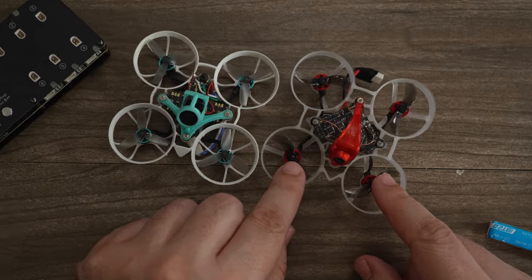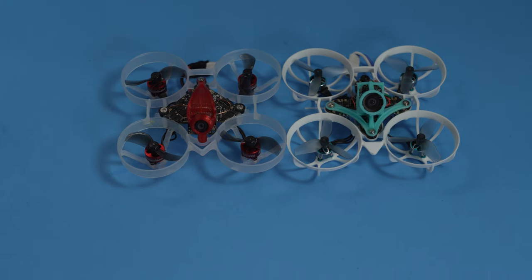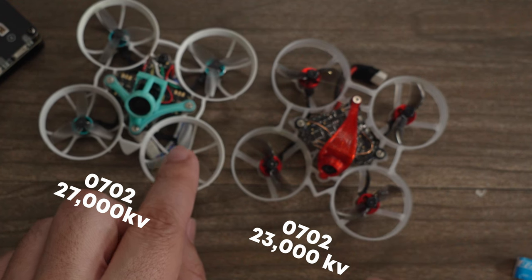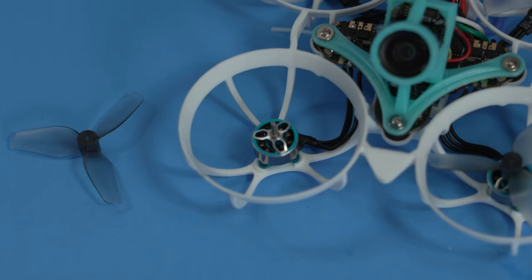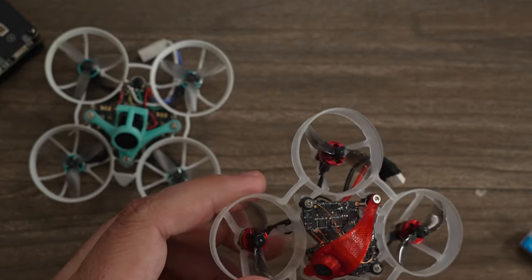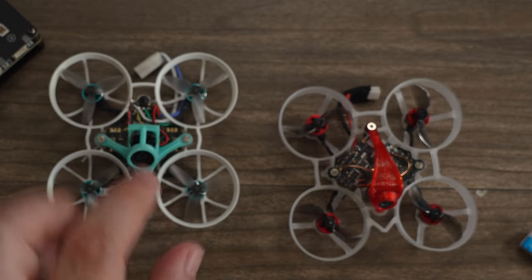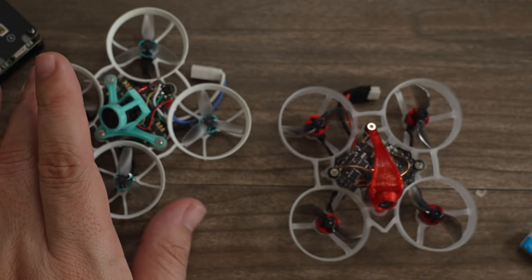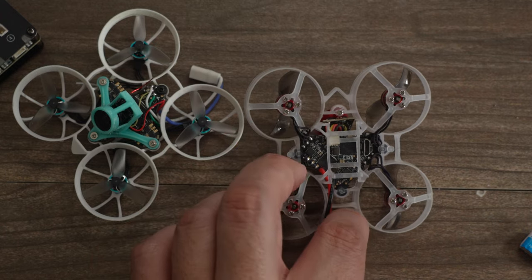Comparing this to the HappyModel bind-and-fly: they both have ExpressLRS built in and an all-in-one board with similar performance, but this is an 0702 23,000 KV motor, whereas the 533 runs 27,000 KV for extra juice and power. The motor construction itself is much nicer on the BetaFPV version, allowing three-bladed props for maximum grip. The two-bladed setup gives nice straight-line performance, but the extra KV and power gives you racing control. Both use direct-soldered motors, which is the practice you want for any whoop racing.